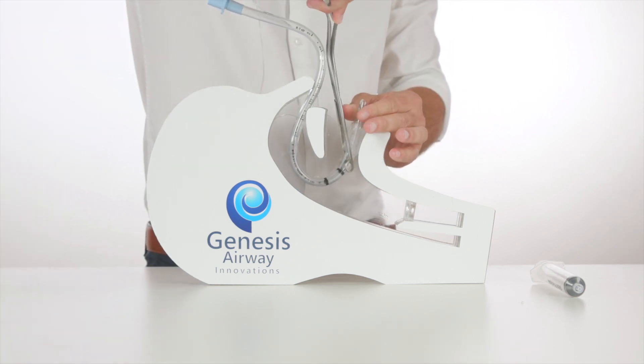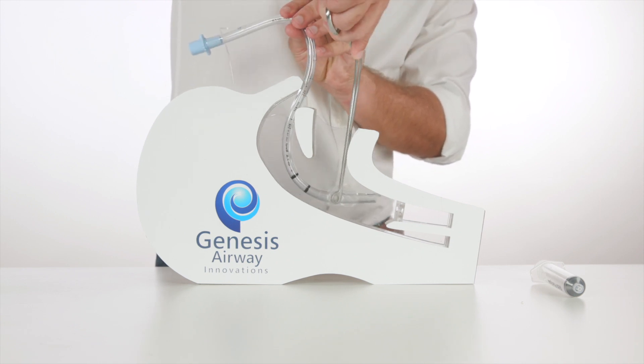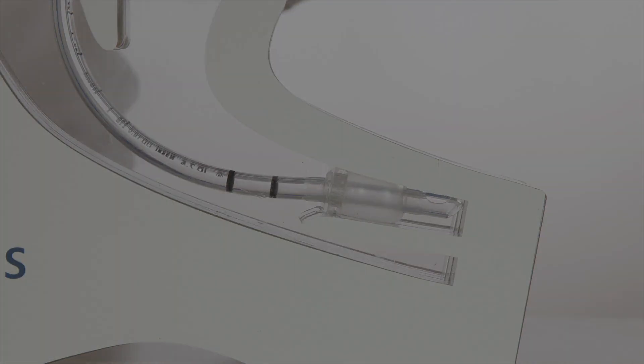Using the McGill's forceps and a laryngoscope, the ETT is then advanced between the vocal cords, and the cuff is inflated.